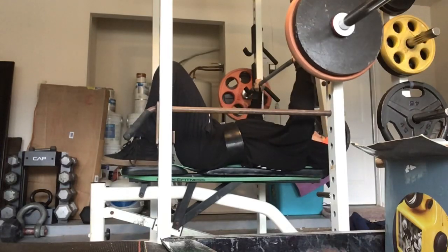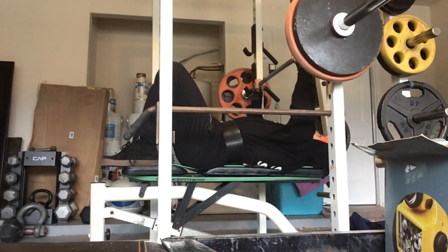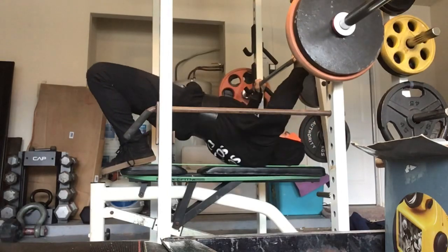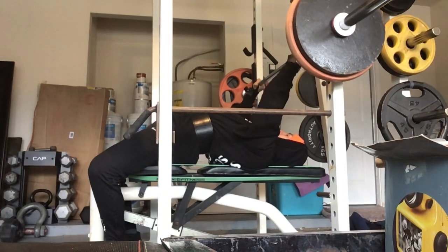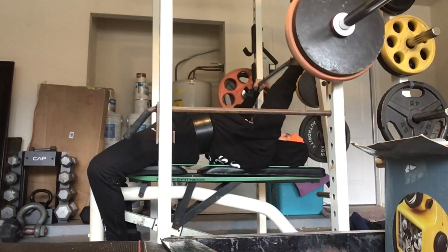What's going on everybody, Richie here. It's the GZCL training vlog. Mesocycle 2, Microcycle 3 — this is week 3, so doing ascending sets of 4 on my main lifts.